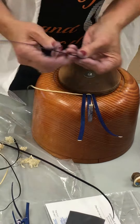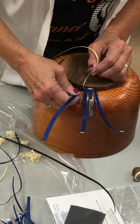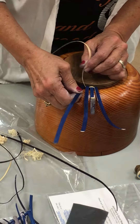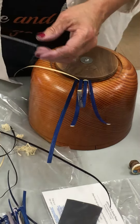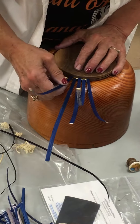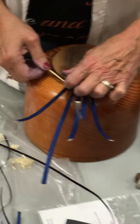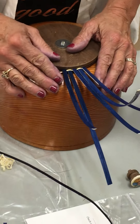That's counterintuitive. It's hard. And this will be the inside of my basket. This will be the outside.